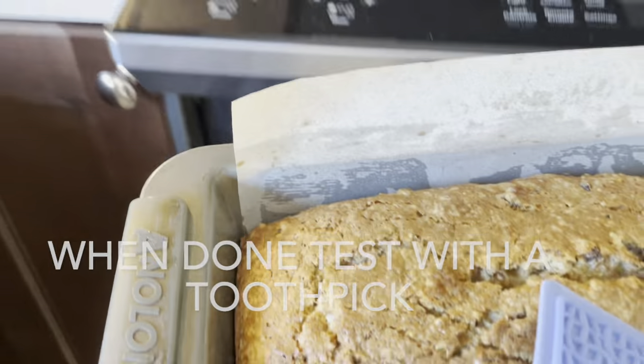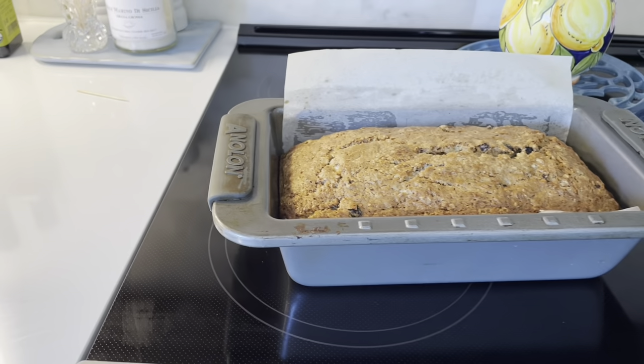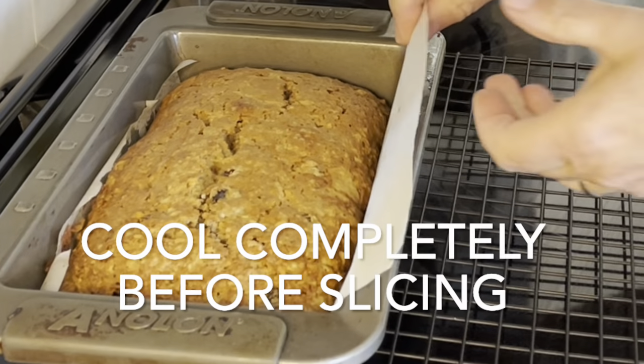When the loaf is done baking, test it with a toothpick. If the toothpick comes out clean, the loaf is finished. Remove it from the baking pan and allow it to cool before slicing.